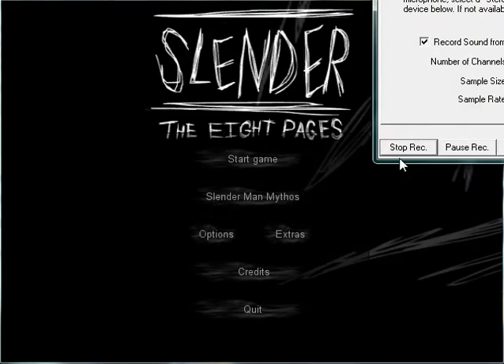I should have assigned escape to the start key. Oh well. Slender is stupid. The end.